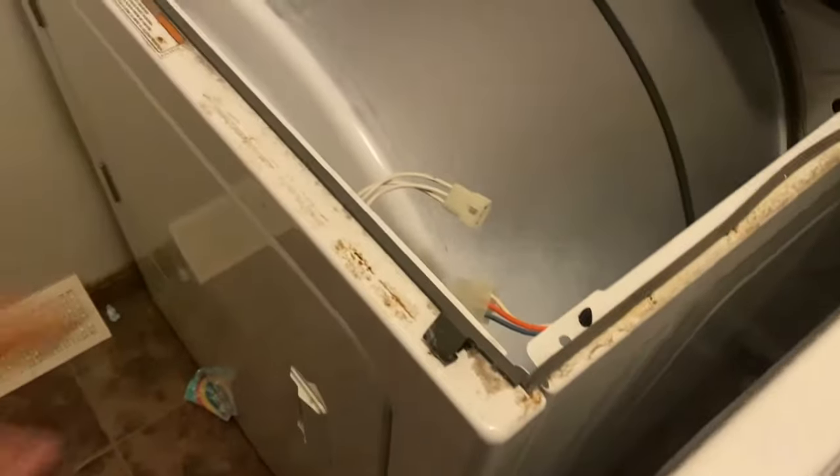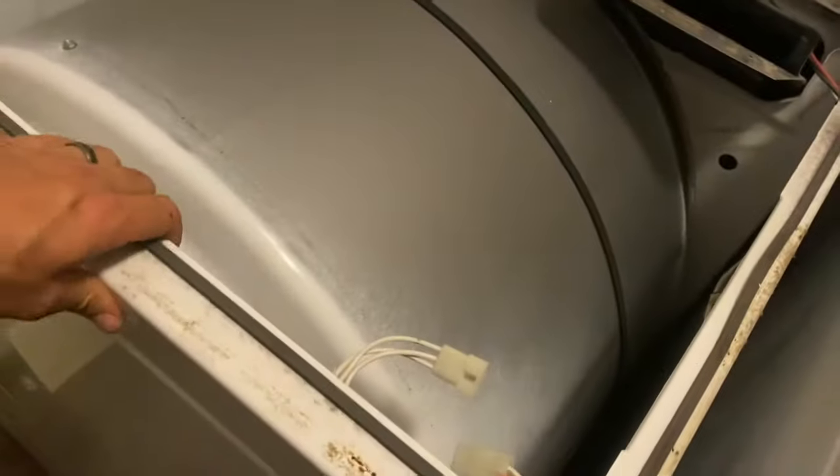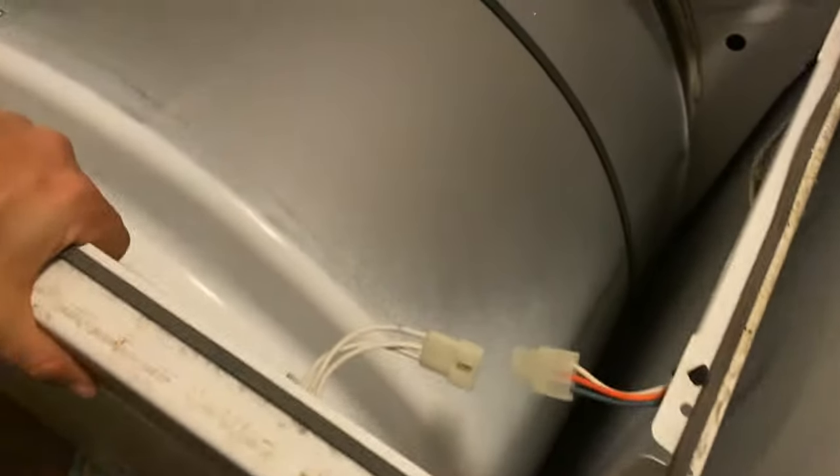Do the same thing on the other side - that's popped up, and it just hinges up like that. We're going to get to the bottom of this thing. Next we're going to take out those two screws - there's one there and one on that side - and unplug that connector. Those two screws are 5/16ths. When you start taking this off, your tumbler is going to kind of fall a little bit, so put your hip against it and hold that, and the front part will lift out.